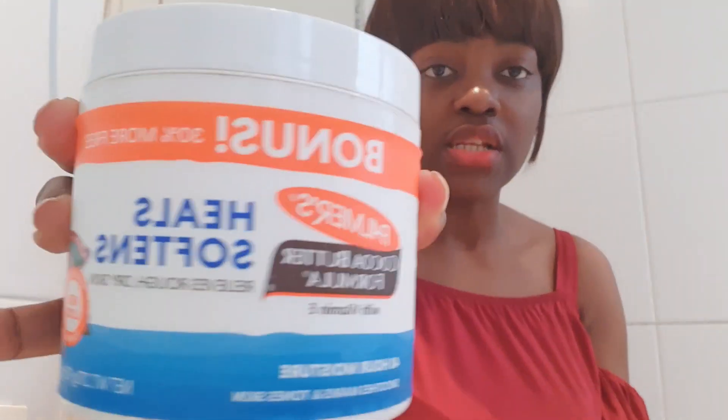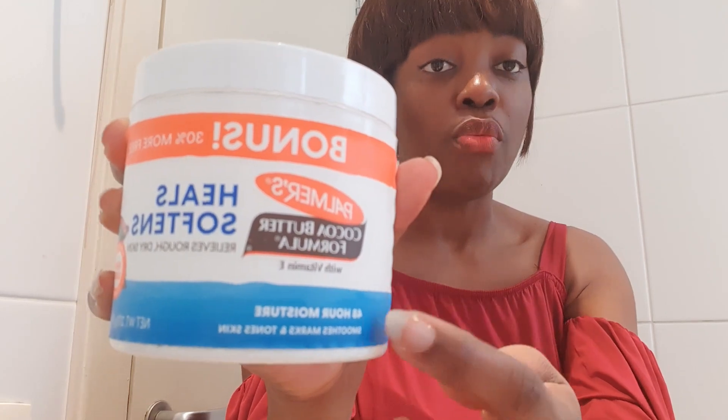Any lotion that has coffee or cocoa is very very good. This is a Palma's cocoa butter formula and it is a solid one. It's written there: it heals, it softens, and it relieves dry skin — that's what it actually does. I'll show you how it looks inside.